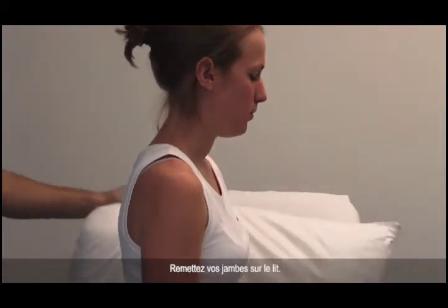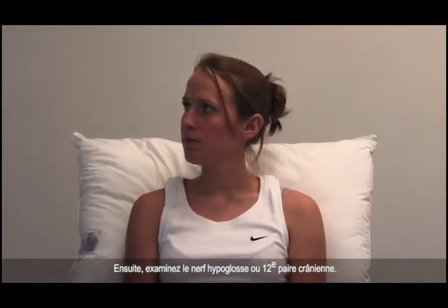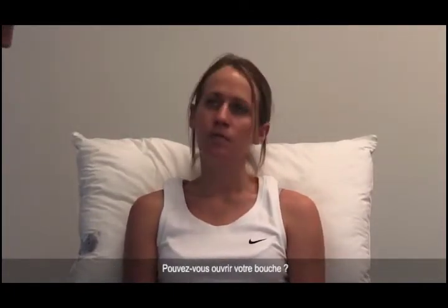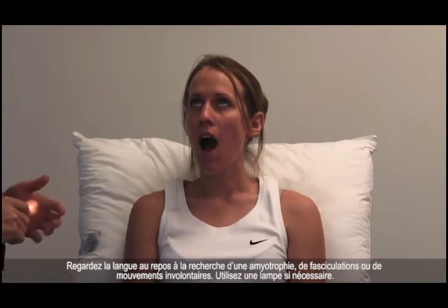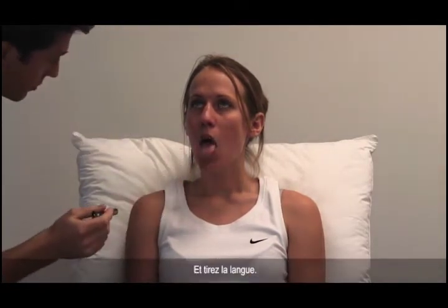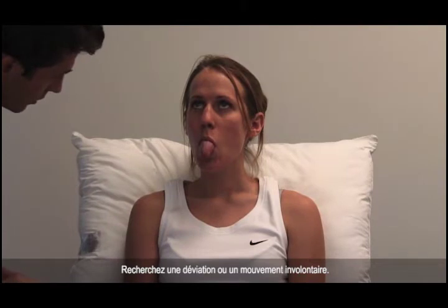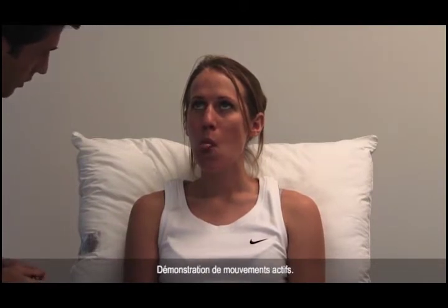Next, examine the hypoglossal or twelfth cranial nerve. Open your mouth for me, please. Look at the tongue at rest for wasting, fasciculation, or involuntary movement — use a torch if necessary. Stick your tongue out and look for deviation or involuntary movement. And move it from side to side, demonstrating active movements.